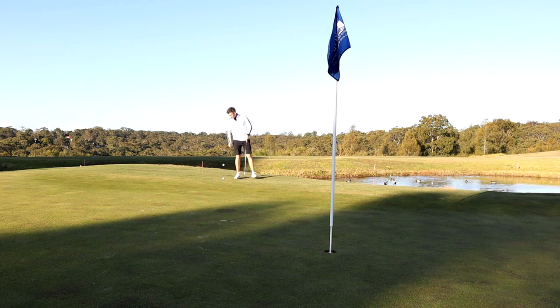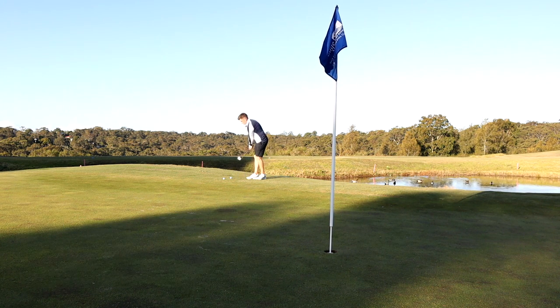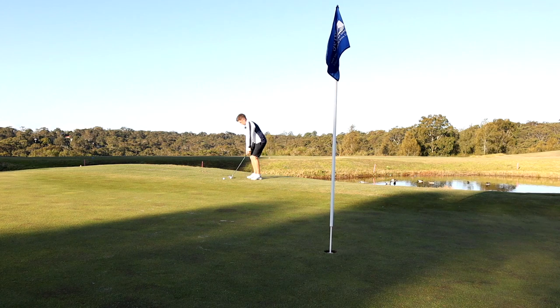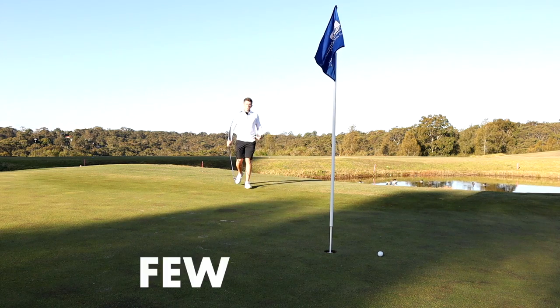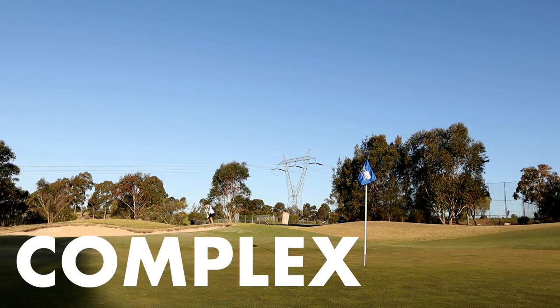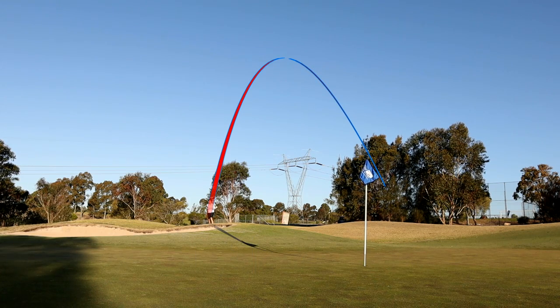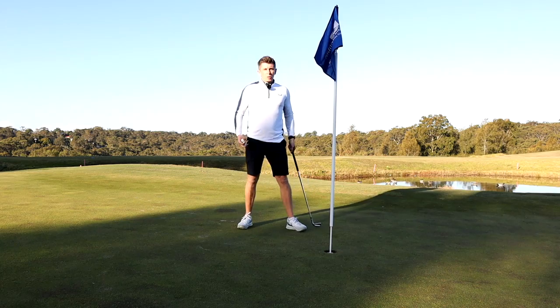Then spend some time on your chipping, but not so much the showstoppers — the difficult ones. Spend more time on the easy shots that you think you should get up and down every time, because these are the ones that are going to make and break your round if you get them wrong. From there you might hit a few more of the medium difficulty ones, but really don't worry about the complex ones. For the difficult ones, you just want to hit the green and think about two-putting from there.